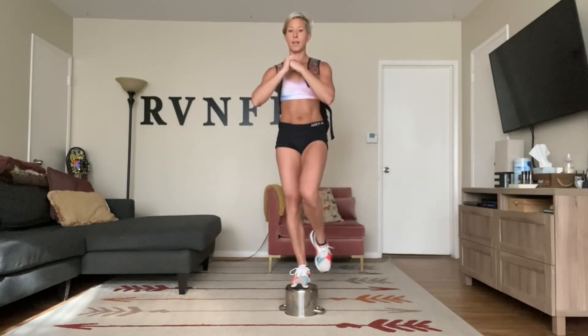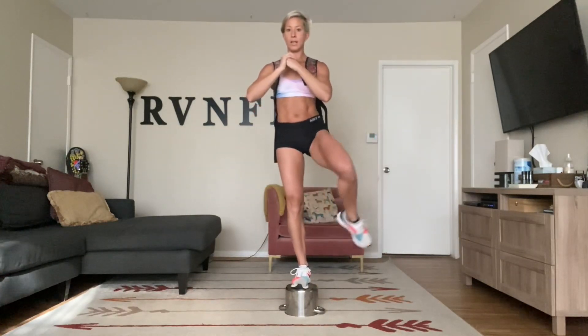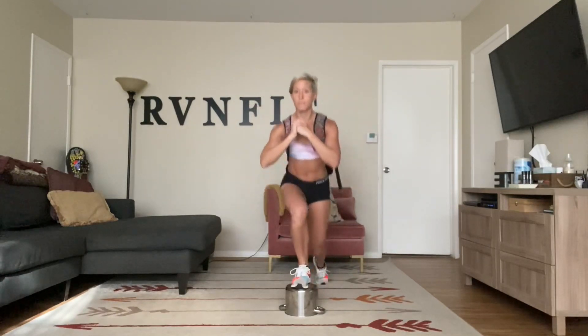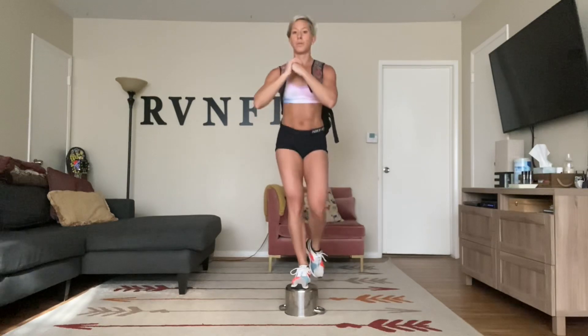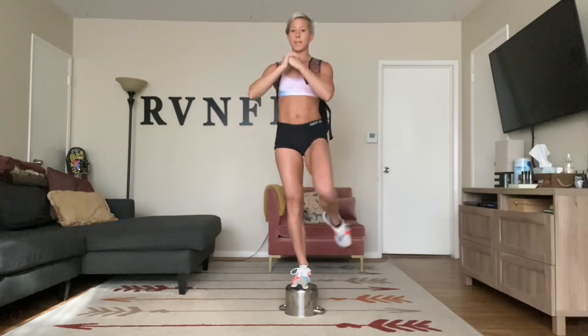Doing great, guys. Just adding some extra weight with that backpack — everything's the same, this just makes it more challenging. Activate that glute in front. Squeeze your abs in tight. Stay relaxed in your shoulders.